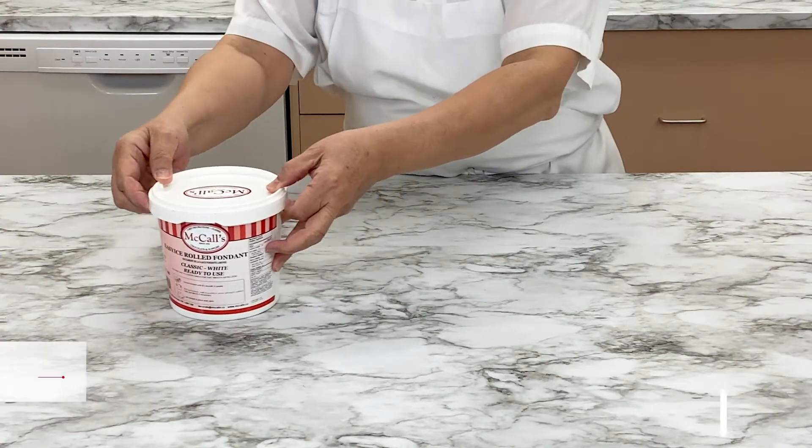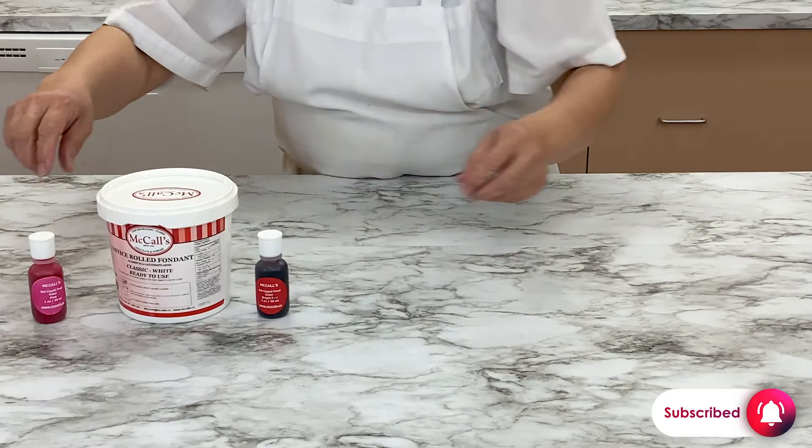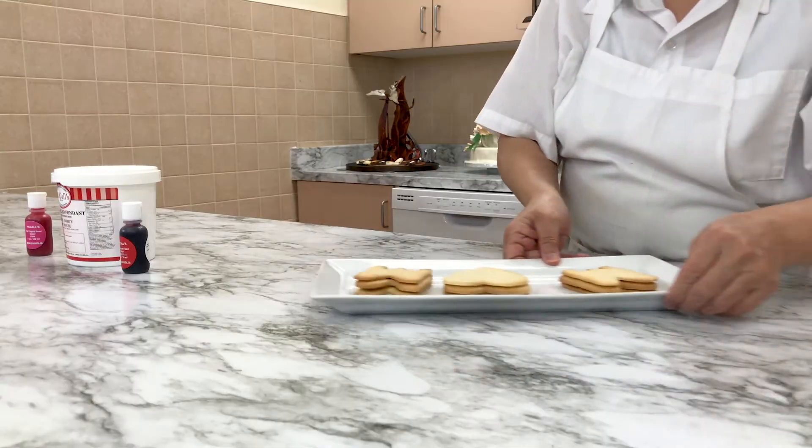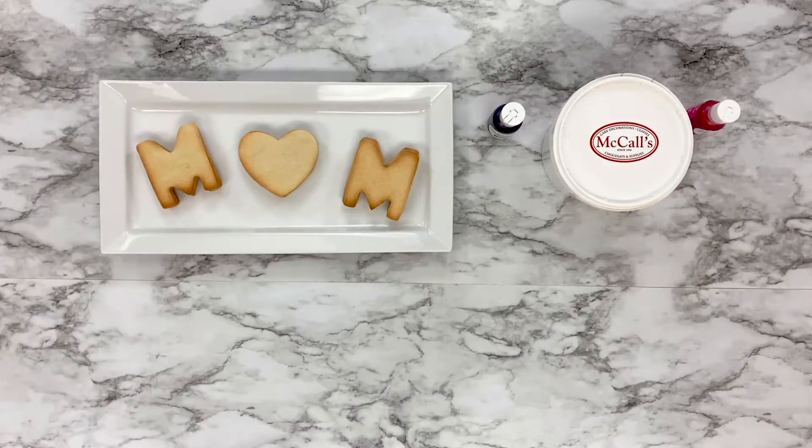Grab some McCall's rolled fondant, pink gel food coloring, and red McCall's gel food coloring. You will also need cookie cutouts. We are using the letter M and a heart shape to make cookie sandwiches that say Mom.